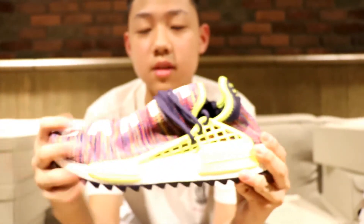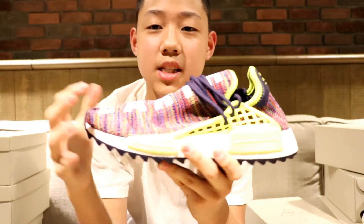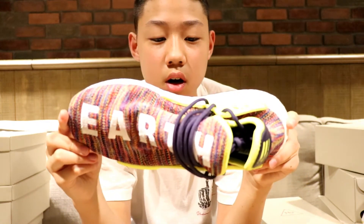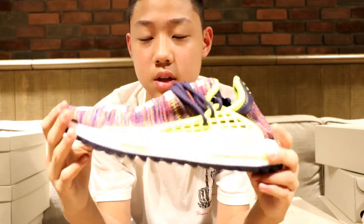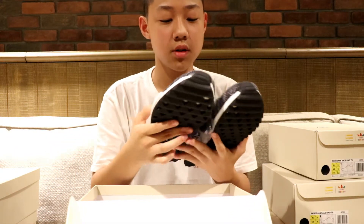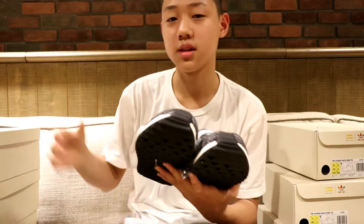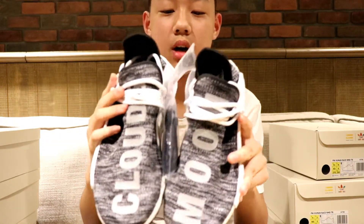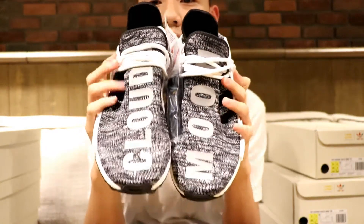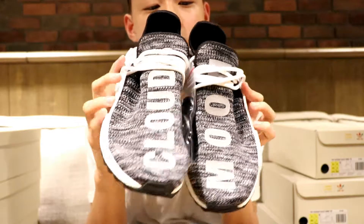I think this is my least favorite colorway in this collection just because I think it's a lot of colors together. Next up we have the Oreo colorway. I think this colorway is super simple. We have the receipt so you know everything is legit — I don't want to see any fake comments in the comment section below. This shoe is just a really simple colorway; it says 'moon and clouds' on the front and comes with black laces.